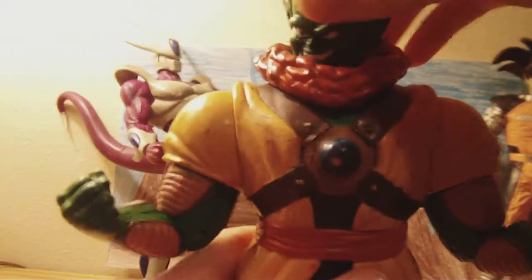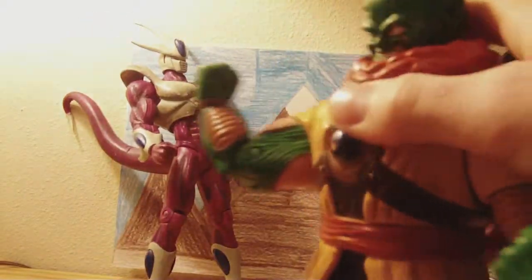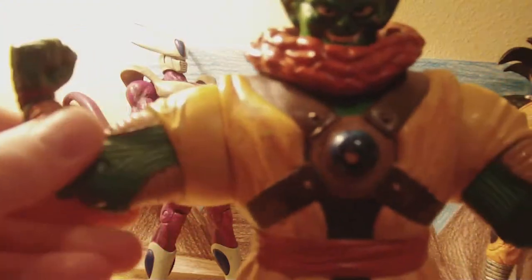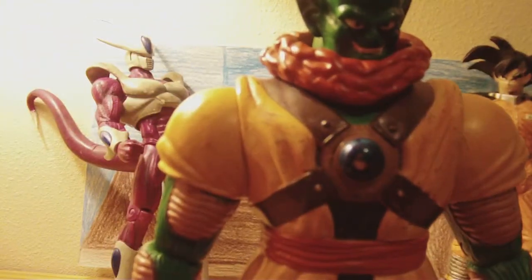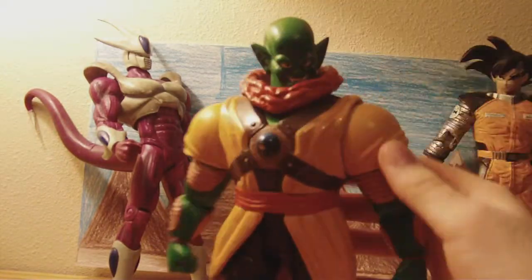Articulation on this guy: head swivels. I wish they didn't have this piece on there — in his giant form they didn't have it. Arms are ball-jointed, swivels right here, bendable and swivel. They don't go too much back, they go forward. I have to congratulate IF Labs on making such a great figure, and only making one appearance in a movie and on figure.